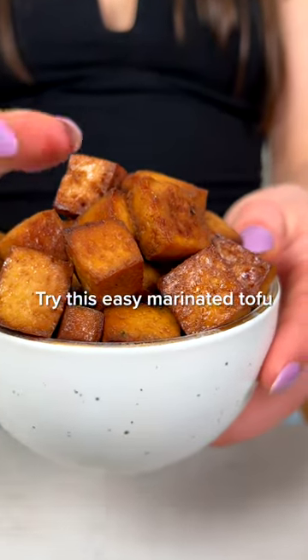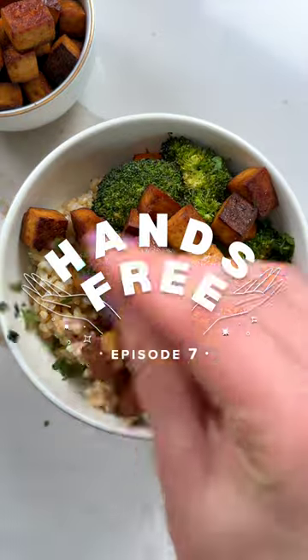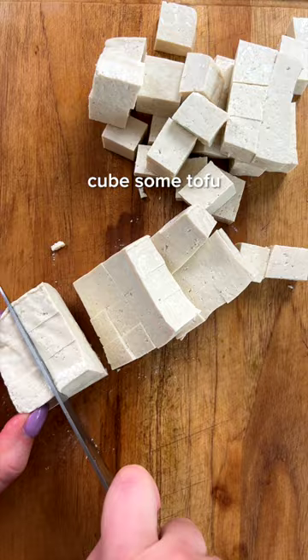Tired of bland tofu? Try this easy marinated tofu that's packed with both flavor and protein. Welcome back to episode 7 of Hands Free, where I share efficient recipes that get you out of the kitchen and back to your life.